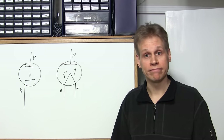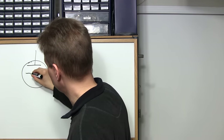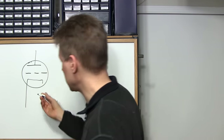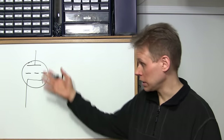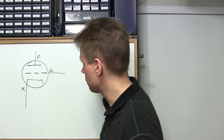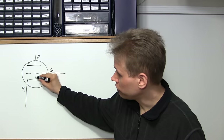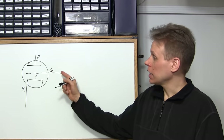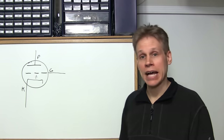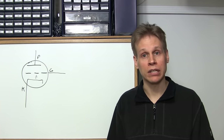Next we're going to look at the triode. In order to control the electron flow inside a vacuum tube and really use it as an amplifier, we need to put a grid inside it. This is how we draw a triode — it's indirectly heated. Tri meaning 3, ode meaning electrode — three electrodes. We have the plate, the grid, and the cathode. By putting a negative voltage on the grid, we stop electron flow from traveling from the cathode to the plate.